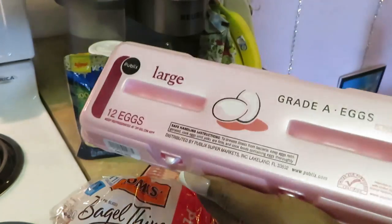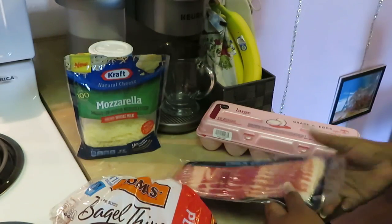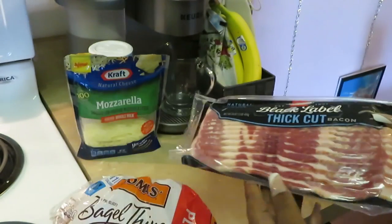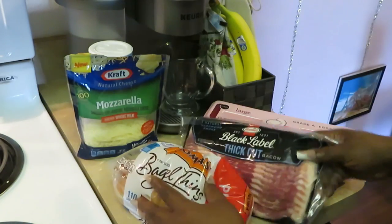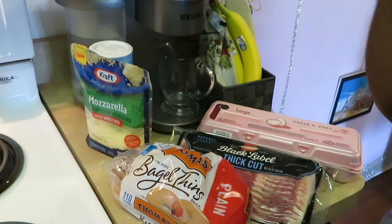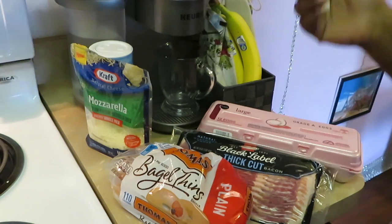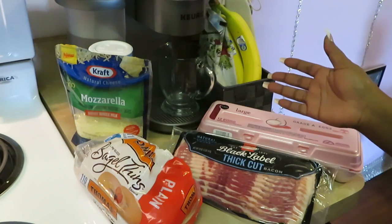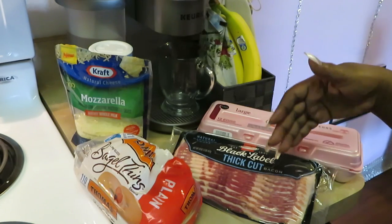We got some eggs, we got some thick-cut bacon — gotta be the thick cut, that thin just doesn't work out. And I got some mozzarella cheese. So we've got bacon, egg, and cheese sandwiches for breakfast — sounds good to me.